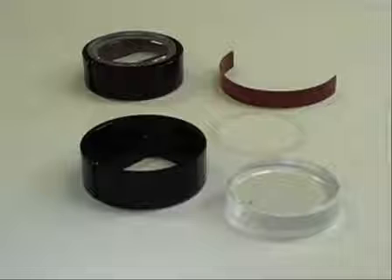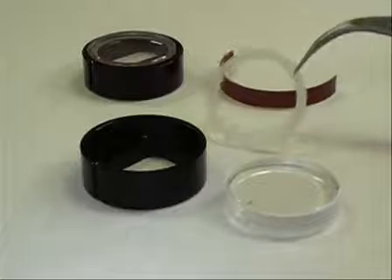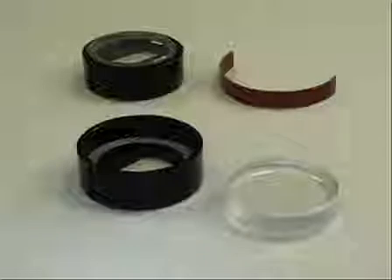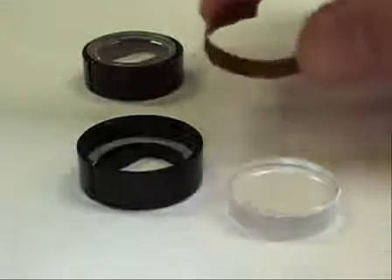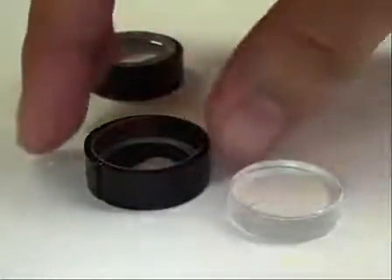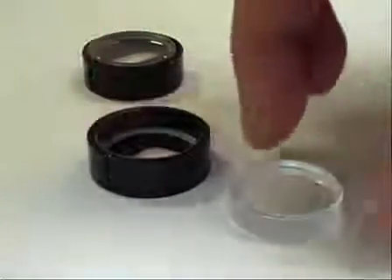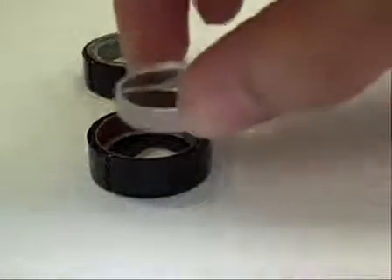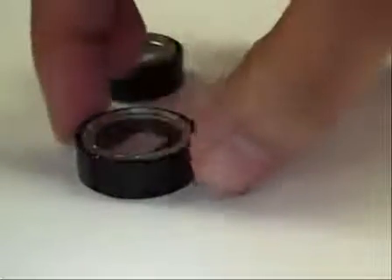We begin sample cell construction by putting together two window assemblies. First, place a window gasket at the bottom of the window holder. Next, position the window liner — sometimes called a window cushion — inside the window holder so that the opening of the liner is opposite the keyway of the holder. At a slight angle, place the window in the holder, aligning the scribe mark on the window with the keyway of the window holder. Press down gently at the very edges on both sides of the window.